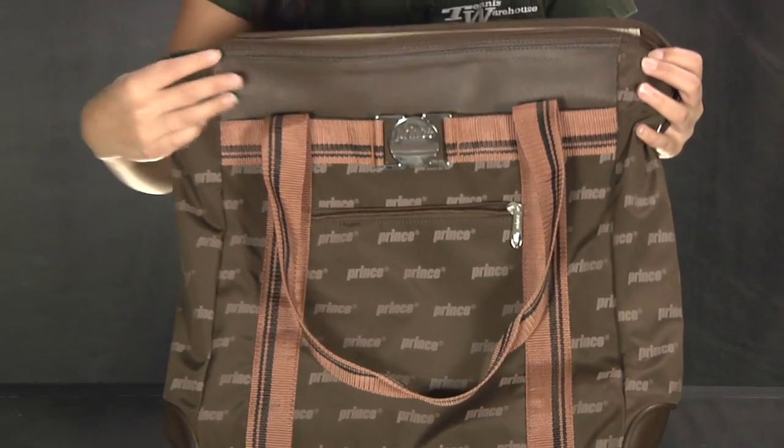Overall a great design made from synthetic leathers. This was a quick look at the Prince Premier Tote Bag.